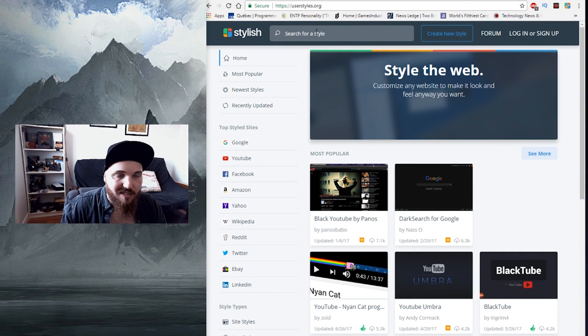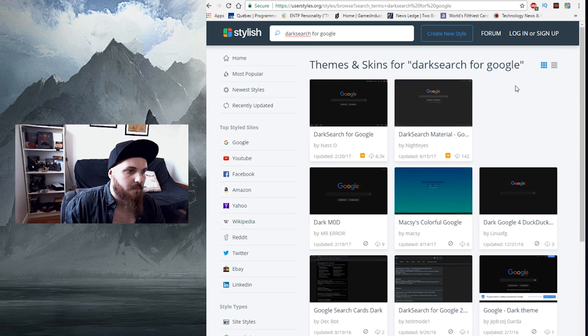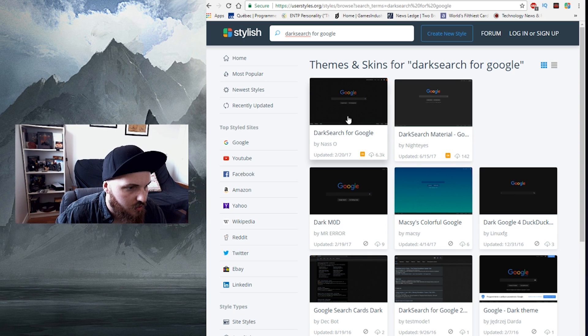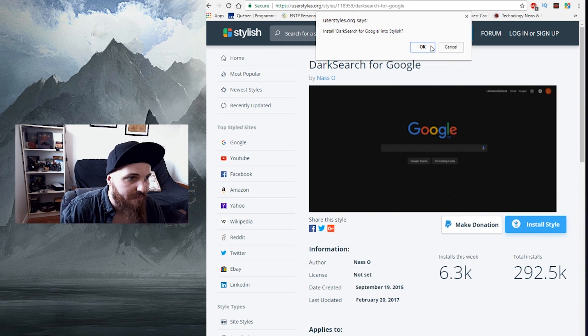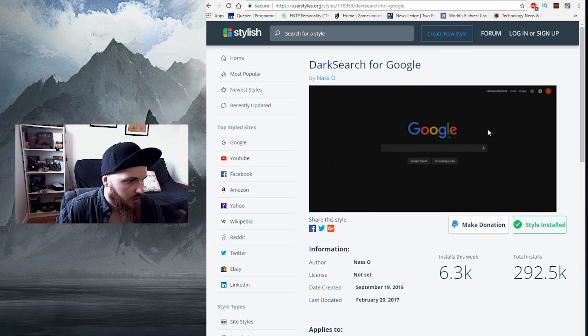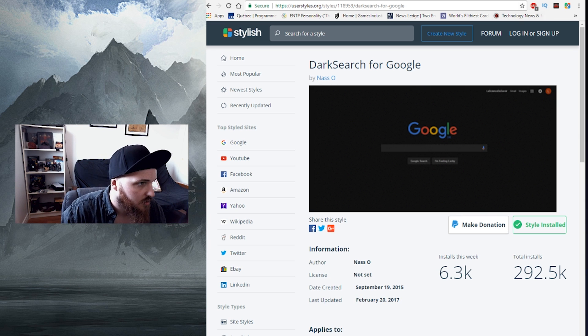Back on Stylish or userstyles.org, search for Dark Search for Google. There it is — click on it, then Install Style. There's no advanced setting on this one. The reason I really like this one is because you only have to install one script and it will apply to all pages of Google — the startup page, the results page, and everything.